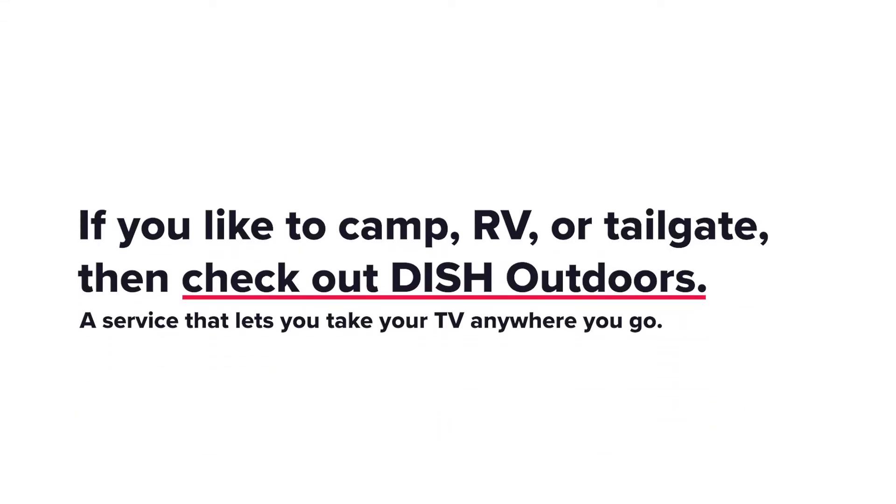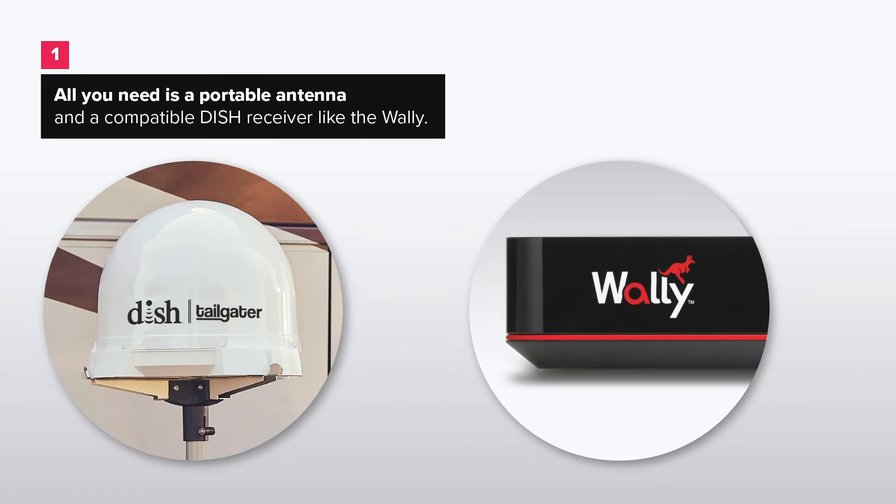If you like to camp, RV, or tailgate, then check out Dish Outdoors, a service that lets you take your TV anywhere you go. All you need is a portable antenna and a compatible dish receiver like the Wally.